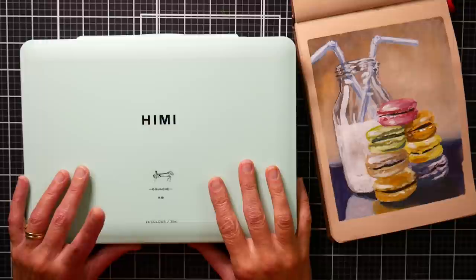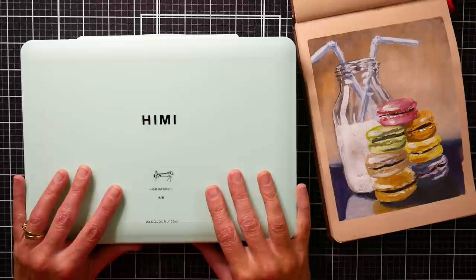Hi there, Lindsay here, The Frugal Crafter. Today I have a review of the Hemi Gouache by the seller Artsy on Amazon.